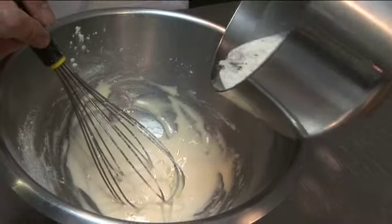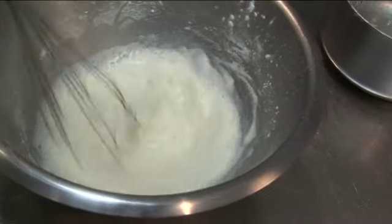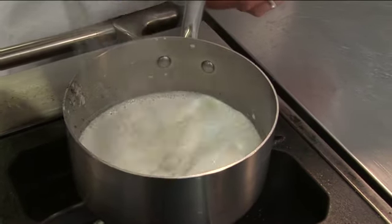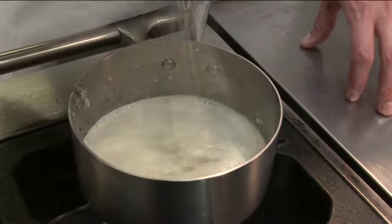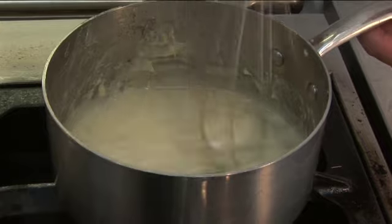Once the milk comes to the boil, whisk it onto the egg yolks, sugar and flour just to dissolve the sugar. Then get it back into the pan and back onto the heat. Bring it back to the boil — as the cornflour cooks, the custard will thicken. You'll see as it boils, it will thicken quite substantially.